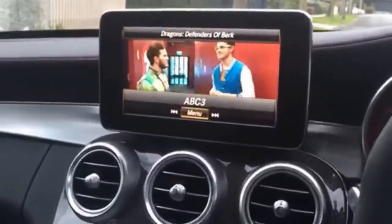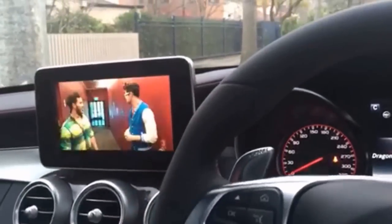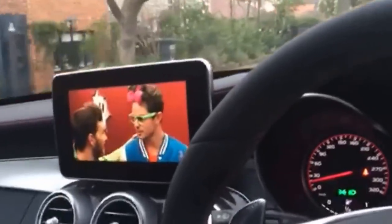Alright, now it's back on. I'm now going to put the car into drive, put on the brake, do the handbrake, and drive off. Obviously in Australia we drive on the left hand side. We're moving now and the TV stays on. How awesome is that?